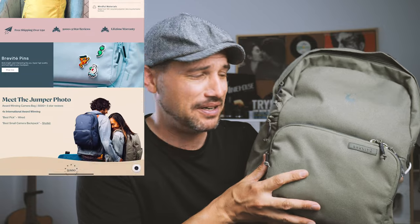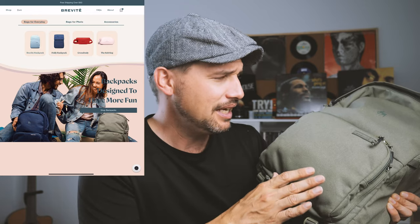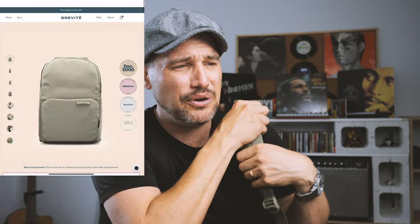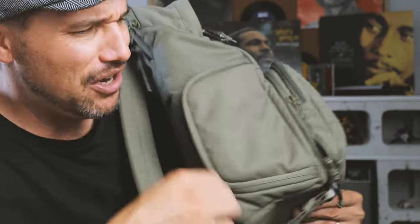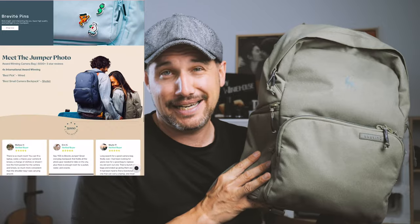Let's get into number three. The third thing you might want to think about picking up for your Panasonic GX9 is some sort of camera bag. A light backpack camera bag — Brevely is the way to go in my opinion. I love these guys. They sent this out to me a few months ago and I've been using it non-stop ever since. It's absolutely brilliant. It's got this side pouch here so I can have quick access to my cameras at all times. It's really, really good for travel photography and street photography. It doesn't look like a camera bag, which is the great thing about it. Some people also like side camera bags, and that's an option for your GX9 as well.